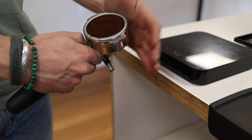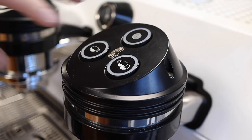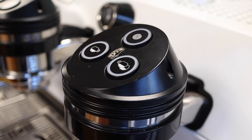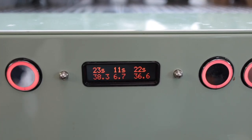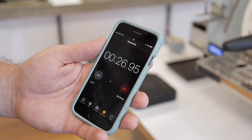Now that you have your coffee in the group handle, you want to make sure it's evenly distributed, tamp it, lock it up into the machine, and press the button. Some machines come with a built-in timer from when you press the button to the end of the extraction. If your machine doesn't have a timer, you can just use your phone. From the moment you press that button to the end of the shot where the pump shuts off, you want to find out how long it took for that water to move through that bed of coffee. For this example we're aiming for 28 to 32 seconds.